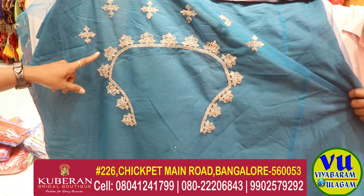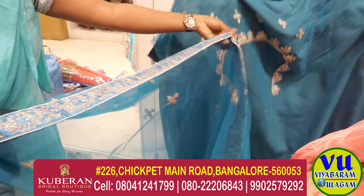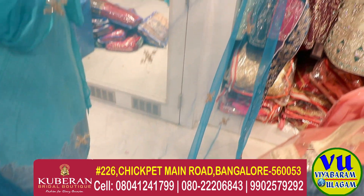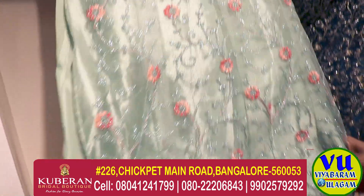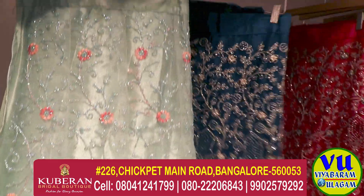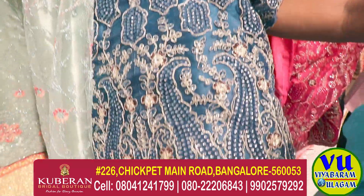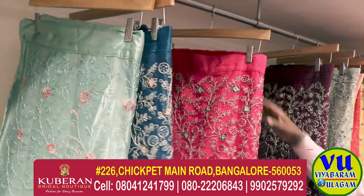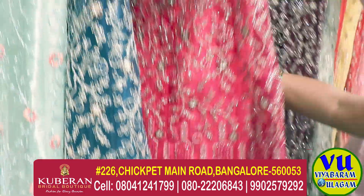Here are blouse — back and front. Here are green, light green — simple and border. There are blue. There are blouse with thread and jerry. The border is fancy. Everything is similar. It is semi-stitch. Colors are also pink. Here are rani pink. Colors and patterns are here.